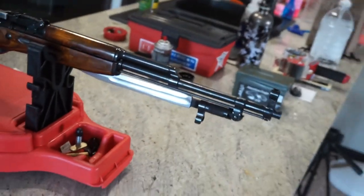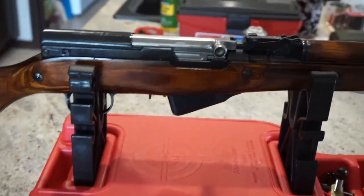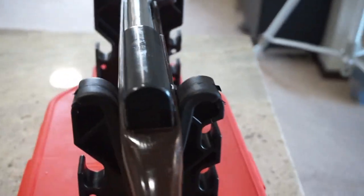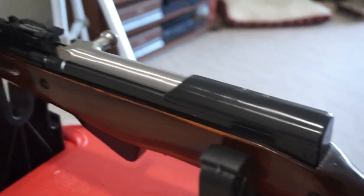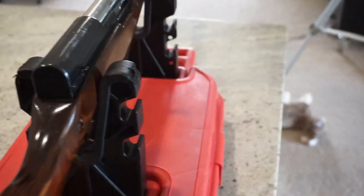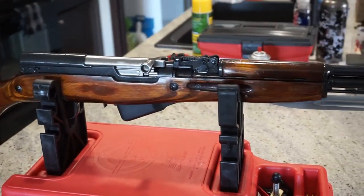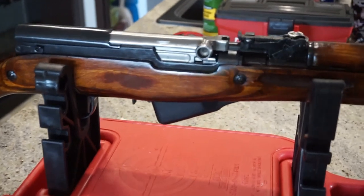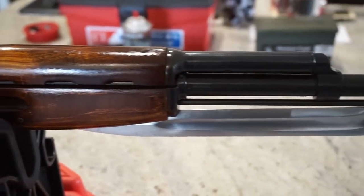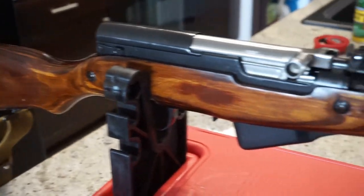The 1953 Tula Russian SKS is back together — we cannot wait to get it out to the range. We're going to do a series of tests on it and compare it to a sporterized SKS to figure out which route you'd want to go. I would never sporterize this SKS. Thanks for joining us on the cleaning of this SKS rifle. If you have any tips or tricks you use when cleaning your SKS, let us know. Check us out on Facebook, Twitter, Instagram, GunTube.org, GunStreamer, and Ugetube. Have fun, be safe, please like and subscribe, and we'll talk to you soon. Take care and have a great week.